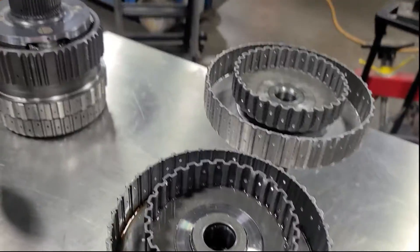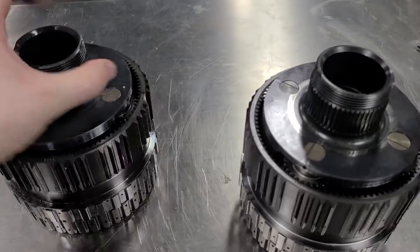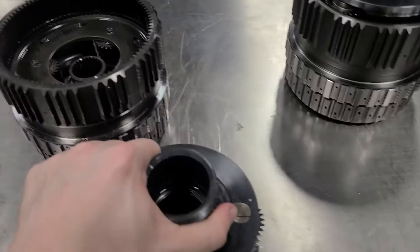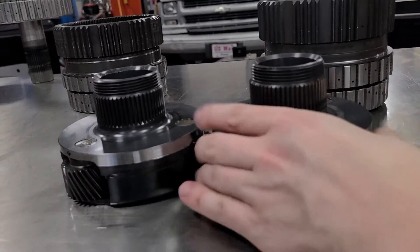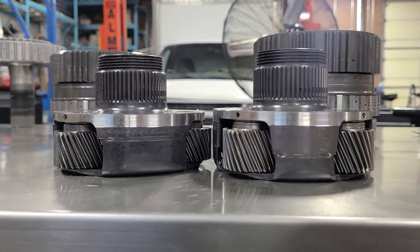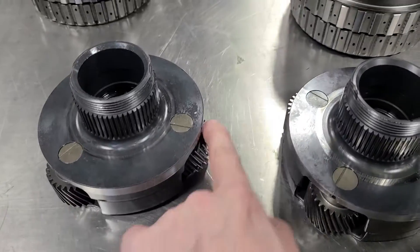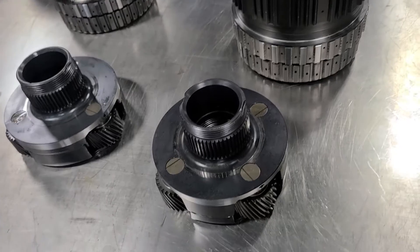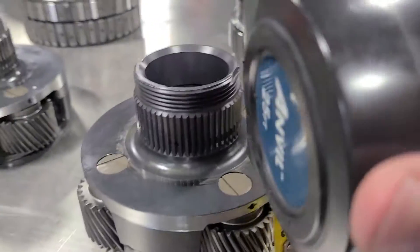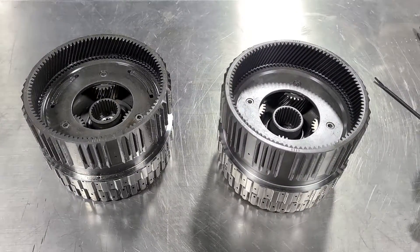Same material, same construction — just sized bigger. Now let's get into the differences in the actual gear train and the planets themselves. The front planet is quite a bit bigger in and of itself. The turbo is four-pinion and the NA is three-pinion — that's the amount of gear that transmits the power. Besides having more pinions, there's a height difference in the pinion gear itself. Turbo is just about an inch versus roughly seven-eighths on the NA.